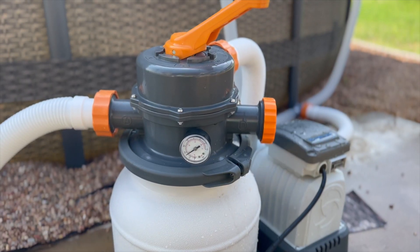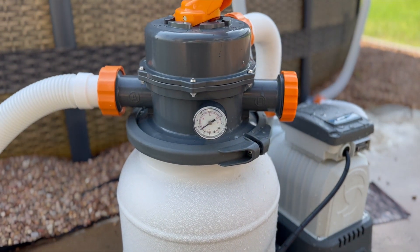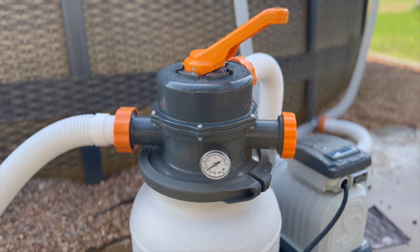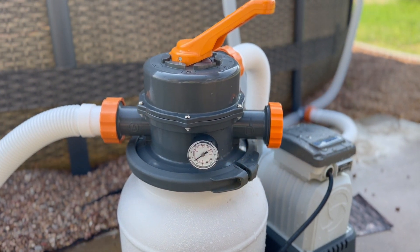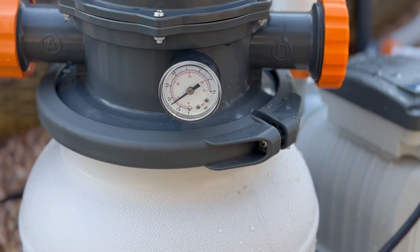I said I thought this filter was working pretty well because it got the water clear again. But apparently the gauge isn't climbing when it's supposed to, to show us when to backwash and rinse it. Josh backwashed it before I had the camera, but it was very brown from all the iron filtered out—and the gauge looked like it did not need to be filtered.